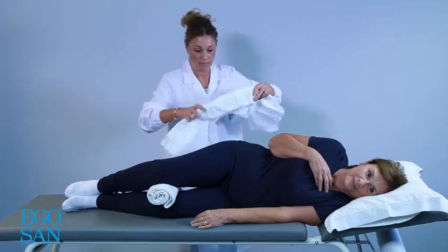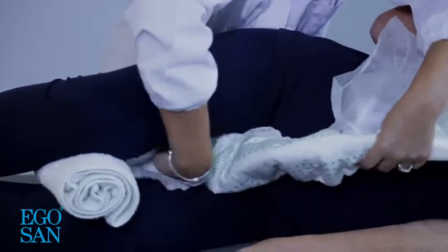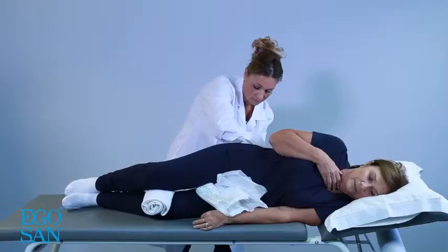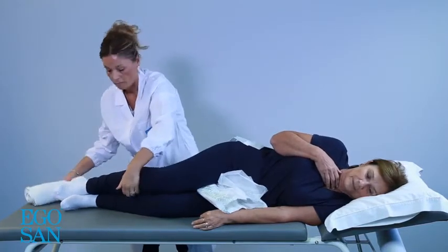If necessary, put a rolled up towel between the knees. Take the product and keep the breathable part closed. Keeping the pad folded, slide it between the legs from the front towards the back, ensuring that it fits snugly into the groin area.